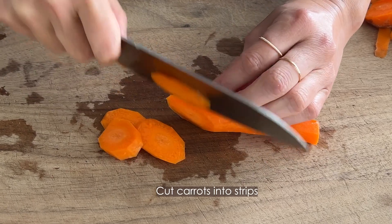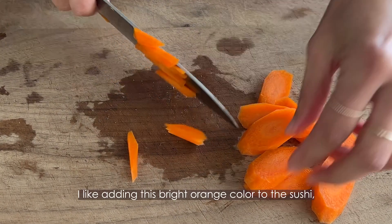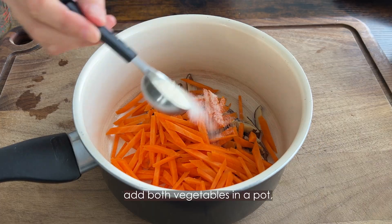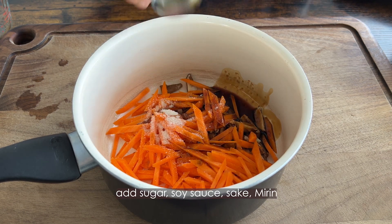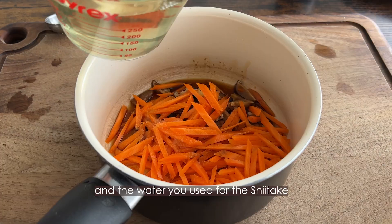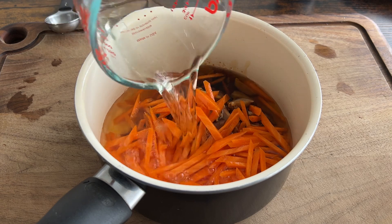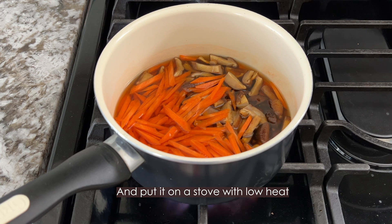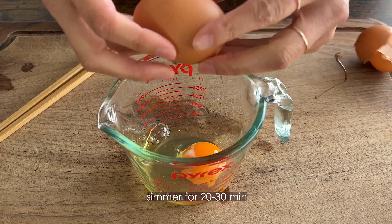Cut carrots into strips. I like adding this bright orange color to the sushi — it's part of the beautiful sushi plate. Add both vegetables into a pot, then add sugar, soy sauce, sake, mirin, and the water you used for the shiitake. This water is the key to bringing the umami. Put it on the stove over low heat and simmer for 20 to 30 minutes.